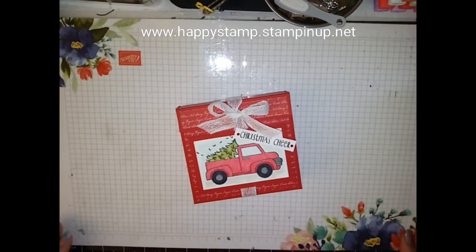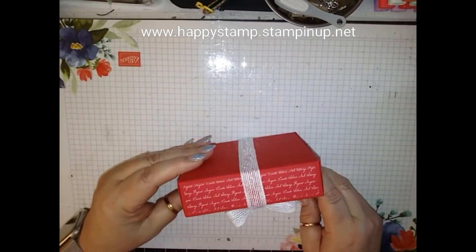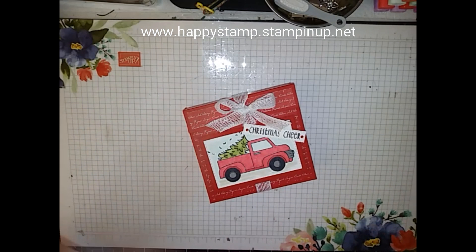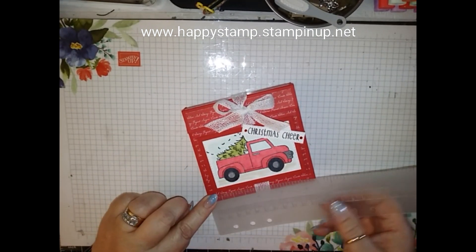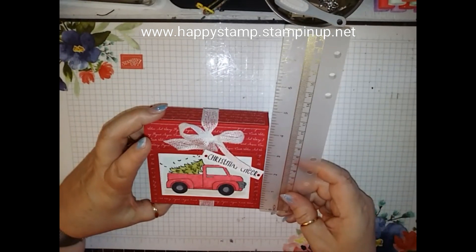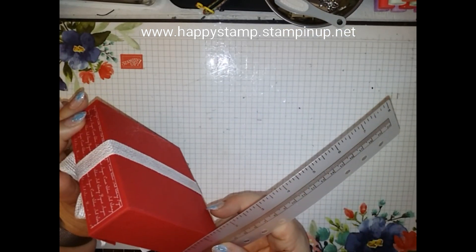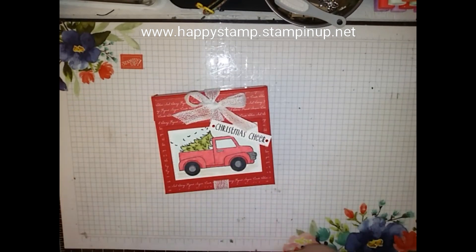Hello, this is Lisa from Happy Stamp and today we are going to be making this cute box. It measures four and a half by four and a quarter and it is one and a quarter inches deep. That's how big the box is.